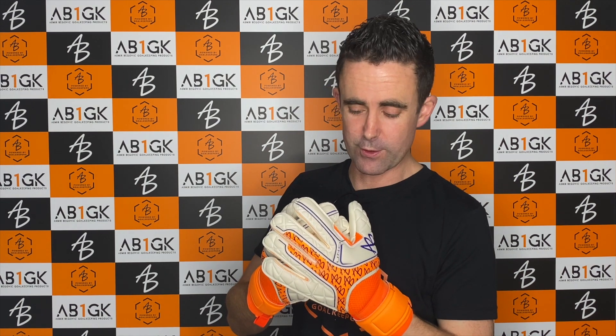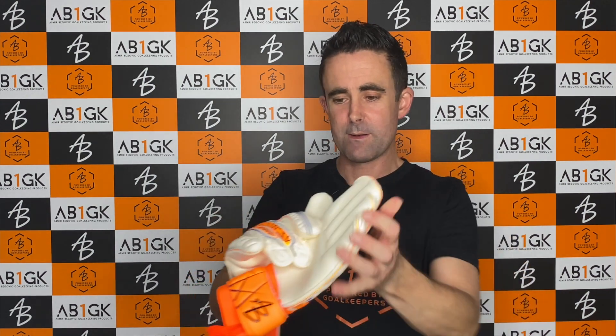It's a foam that needs to be pre-washed to be brought alive and to get the best lifespan out of your gloves. They feature a finger protection system, and the finger protection system in these gloves is a removable finger protection system. It's only offered in the fingers.